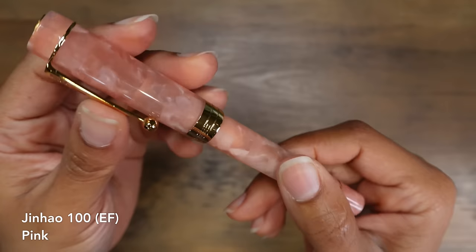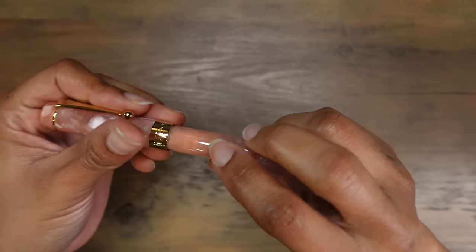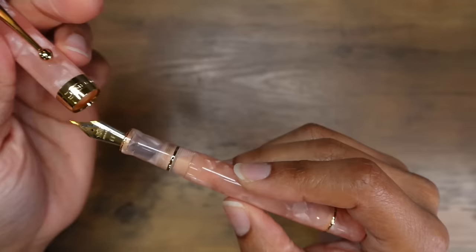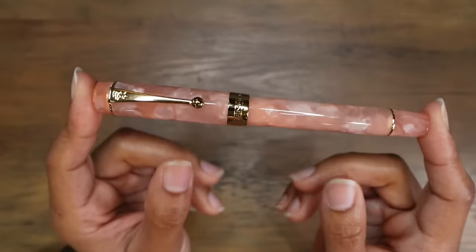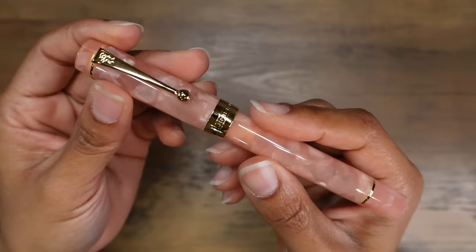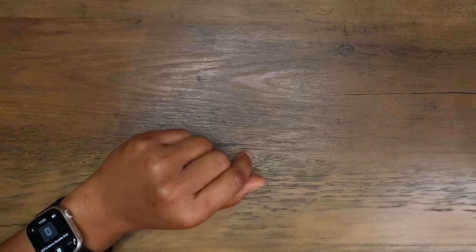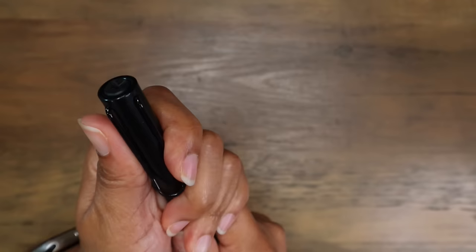This is the Jinhao Centennial or Jinhao 100. It's actually a really lovely pink color. It's got a really nice extra fine nib and it feels really good in my hands. There's absolutely nothing wrong with this pen, but it is not one of my favorites. I feel like I would probably appreciate this pen much more if it wasn't the very square, very rectangular, boxy centennial shape. But it looks great and performs wonderfully well. I really enjoyed using this nib, but I'm not really in love with the shape of the pen.